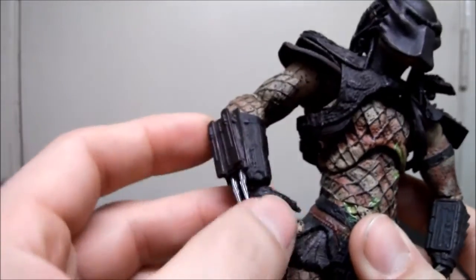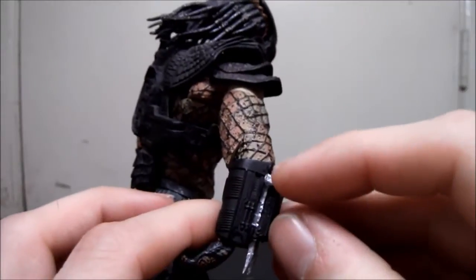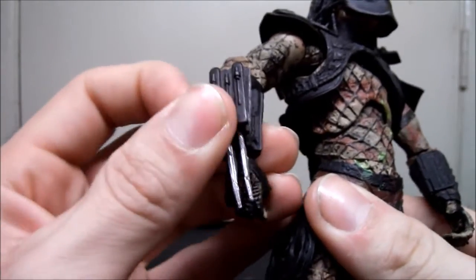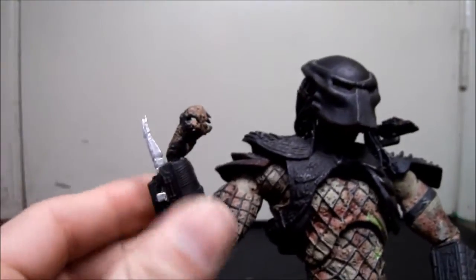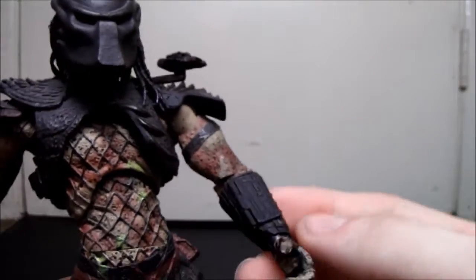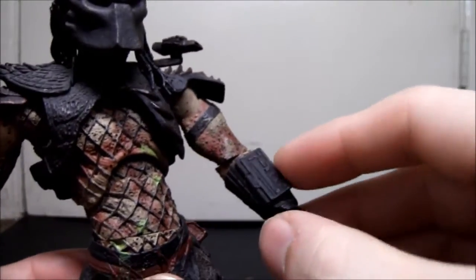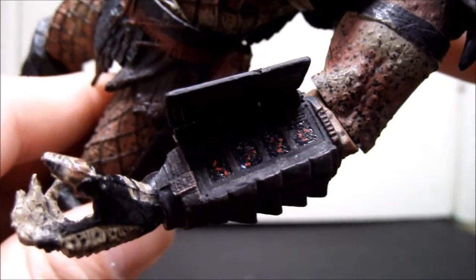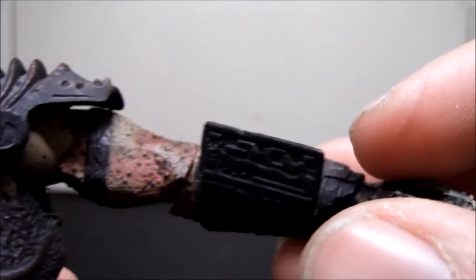He does have the wrist blades, but I don't like how they come out — there's a clip mechanism that sticks out noticeably and you can see through the housing. The blades themselves are okay, claws could be better, but they're passable. On this side he has the wrist bomb, which is a great feature — it opens with a hinge and you can see Predator writing inside, that's pretty neat. However it opens on the wrong side — how is he supposed to look at it facing outward like that? What were you thinking, McFarlane?